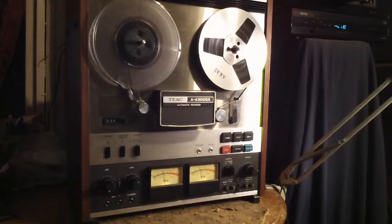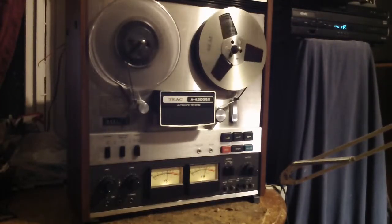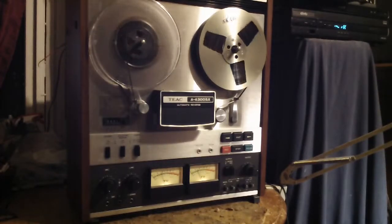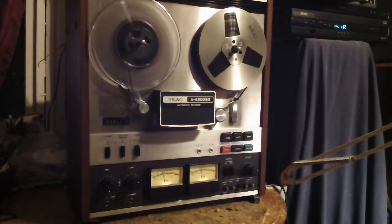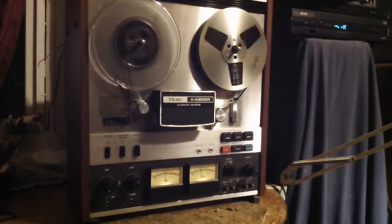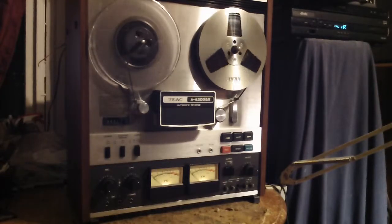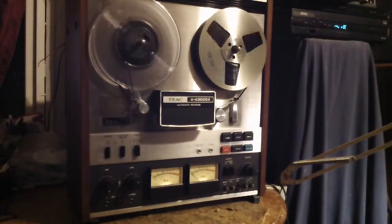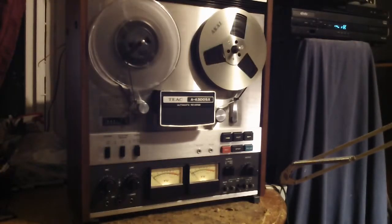Right about there. This here is what we just recorded. Mic left channel, testing one two, mic left channel. Mic right channel, testing one two three. Hope everyone can see that — it's dark.